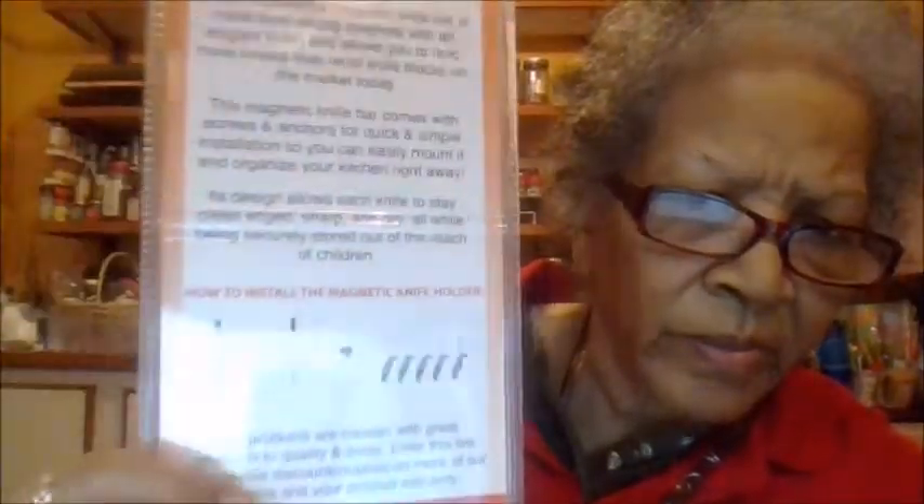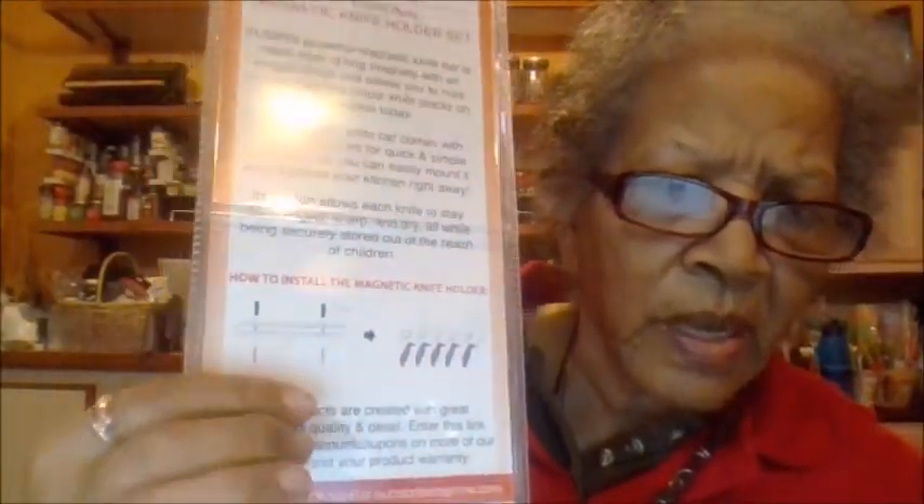This is how it holds the knife — let me see if you can see that right there. It's the SunFree powerful magnetic knife bar, made from strong magnets with an elegant finish, and it allows you to hold more knives than most knife blocks on the market today.